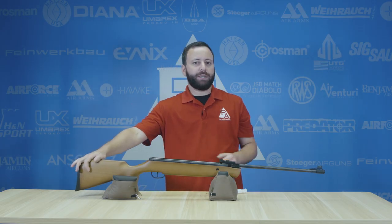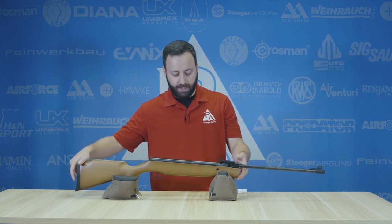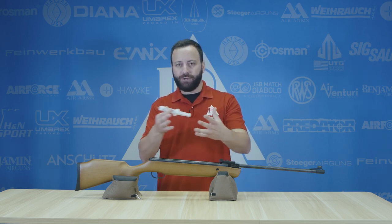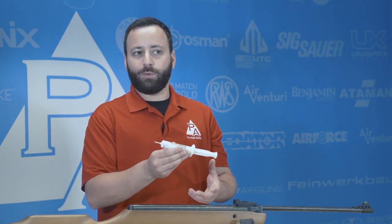The second thing you can do — this is particularly important for spring guns, not so much gas piston guns — is tune in a tube, right here. If you have a spring gun that you're not happy with from a buzziness or feeling perspective, or you're getting a lot of vibration through the stock that you'd like to get rid of, you can get some tune in a tube and apply it directly to the spring.